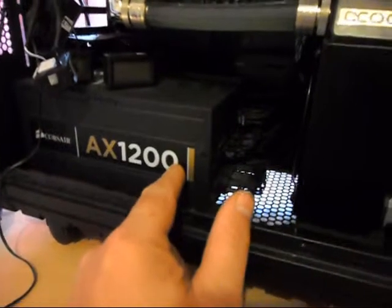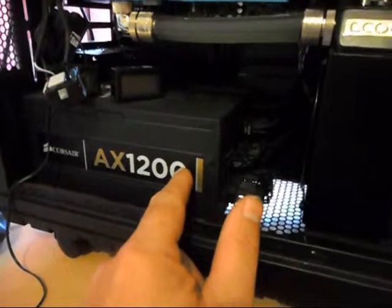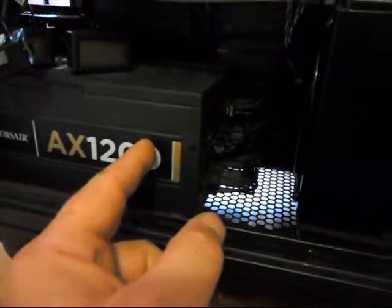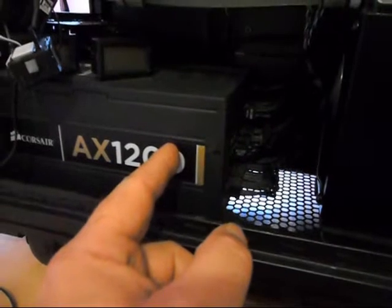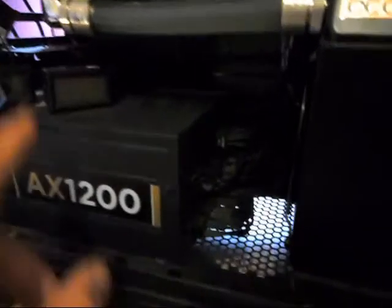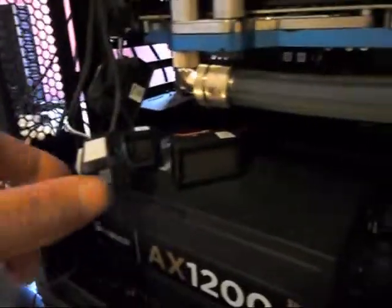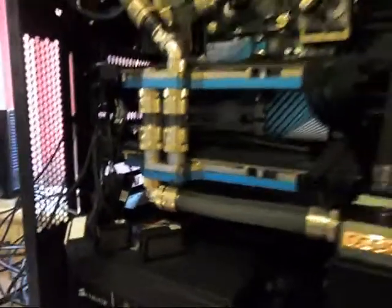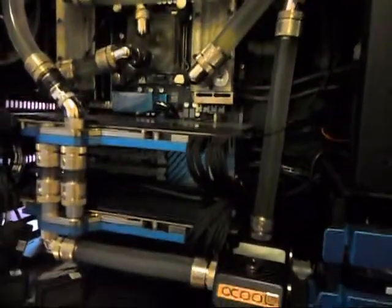If it doesn't fit I'll change the power supply — either to a Corsair 850i or one of the HX1000s, which is about 20mm shorter than this one — roughly the same length as the AX860i. At the moment this has a fan I can control. These temperature sensors are rubbish so I'm just going to cut them out and run the sensors along the back here.